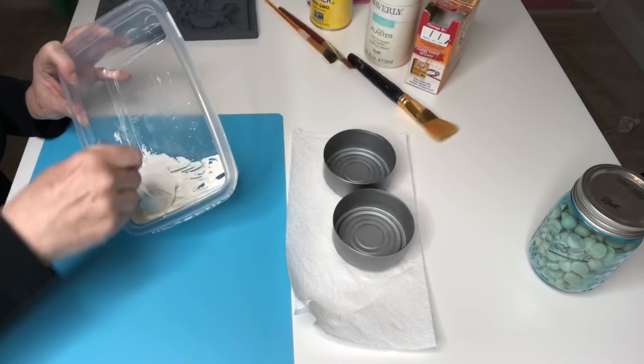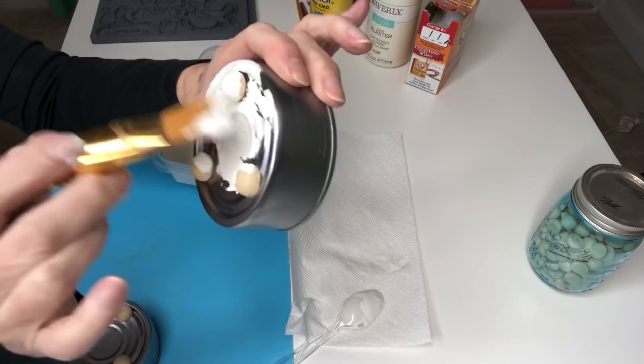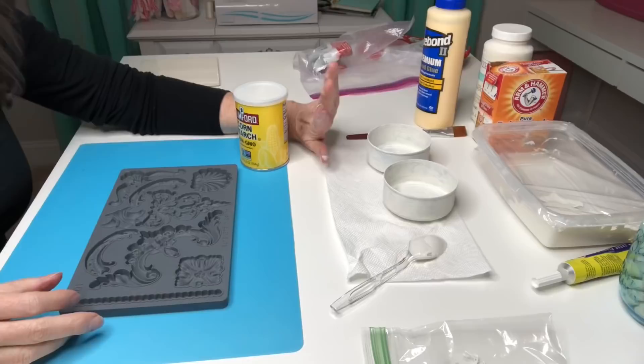We're going to stir that up — it looks very lumpy and clumpy at first. Now we start painting our cans and you can already see it gives such a nice texture to that paint.